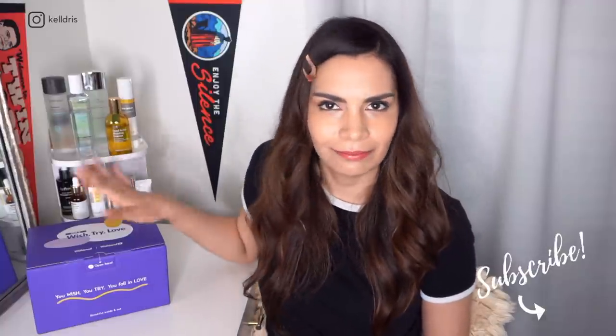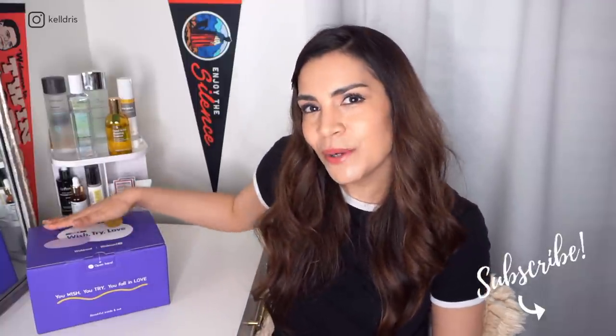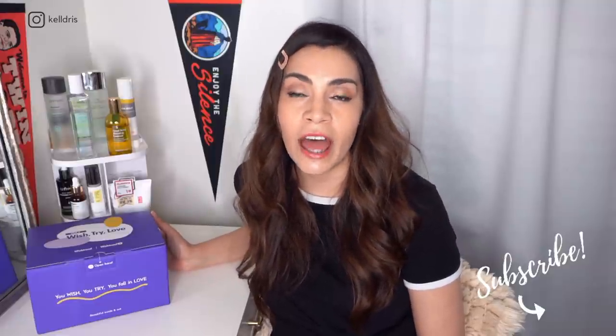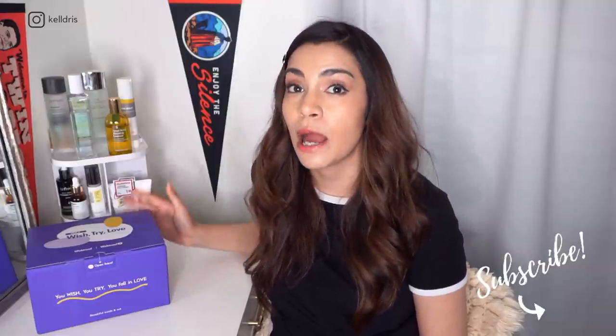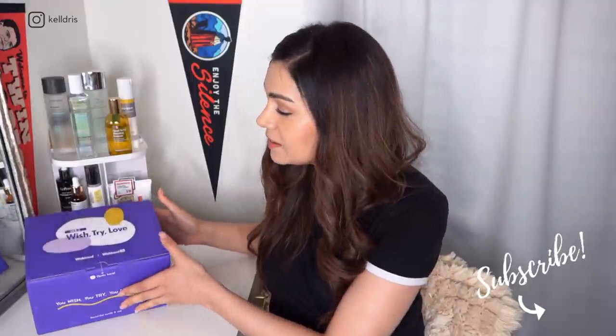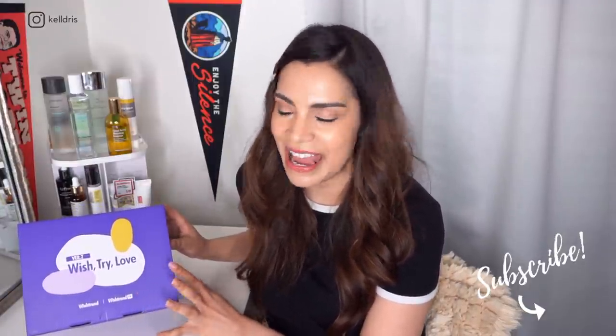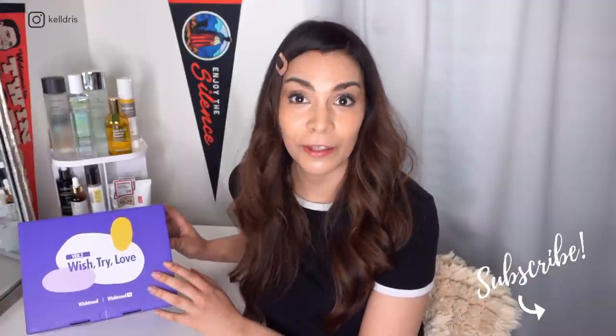So today I have a box because we're doing an unboxing. This is the Wish Try Love box number seven from Wishtrend. And I'm so excited because this is actually my first Wish Try Love box that I am getting to see what all the fuss is about.